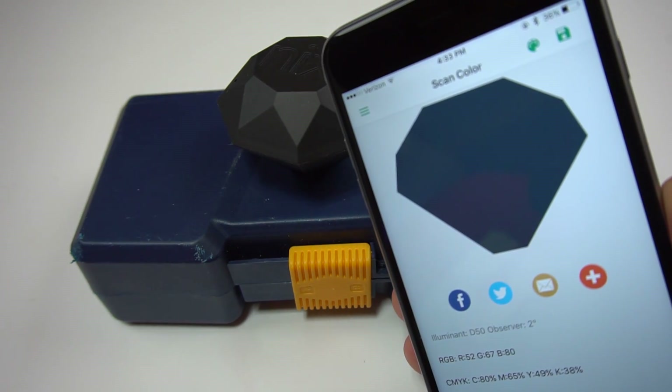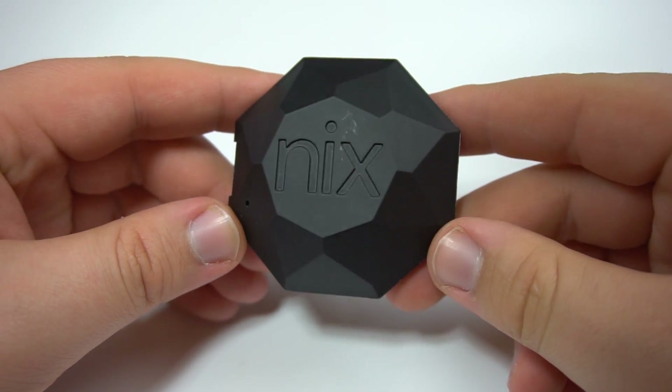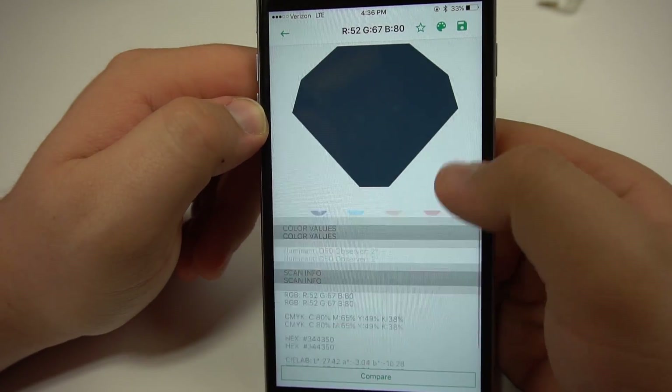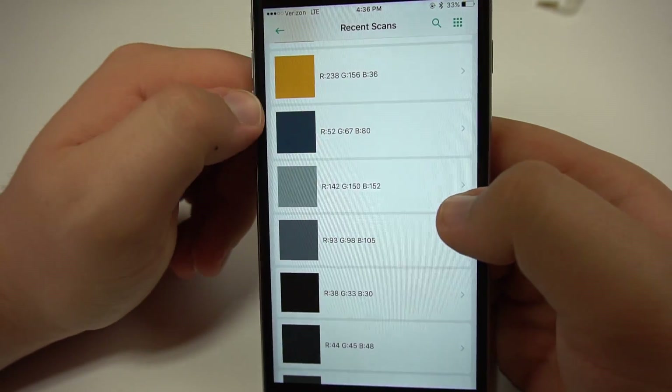Keeping branding consistent is really, really important. If you have a logo, you don't want that shade of green to be different from the one that you print on a banner, so this thing will help you keep the consistency. Another cool thing I heard about is factories are starting to use these for quality control, which is really interesting because they can place this on furniture, fabric, vinyl, plastic, and from there tell if they're getting the same consistent color throughout the batch — which is really, really useful for quality control.